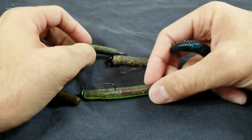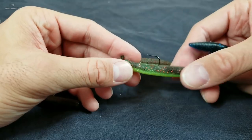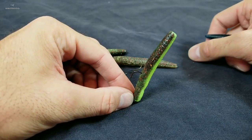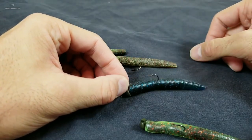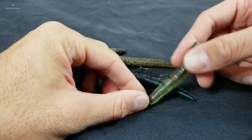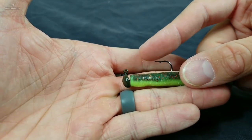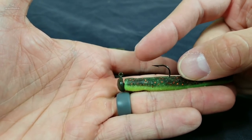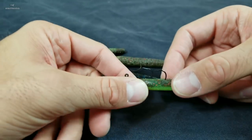Probably the most popular soft plastic to put on these is the Z-Man Elastec Ned TRD. This bait is awesome because it floats and it will present your Ned Rig standing up. You can also use a Cinco style bait, but be aware that a lot of those are not going to float. You want the rounded head so on the bottom it lends itself to floating up and rocking on that head really well. They're also going to have small, light wire hooks — you don't want a big fat 5/0 hook, you want a lightweight hook to go with your lightweight line and setup.